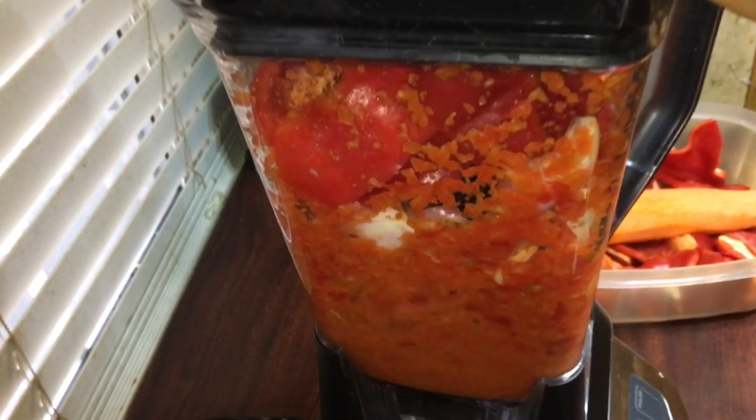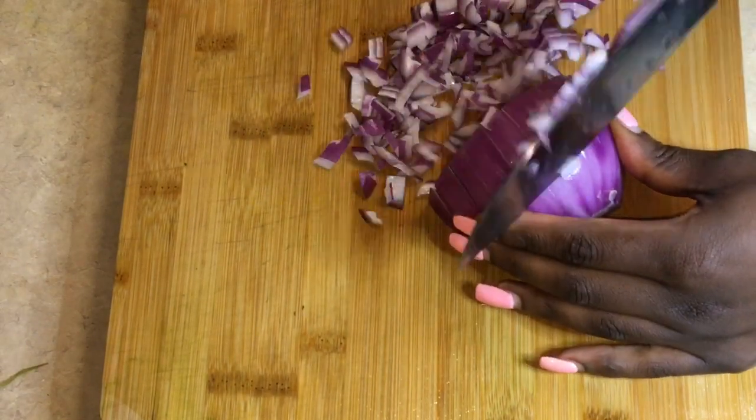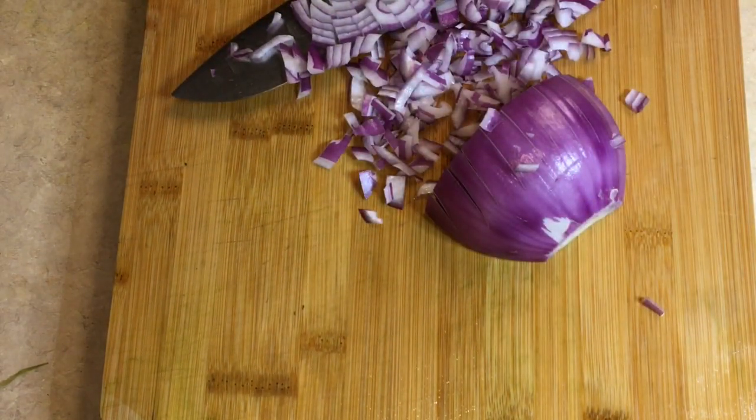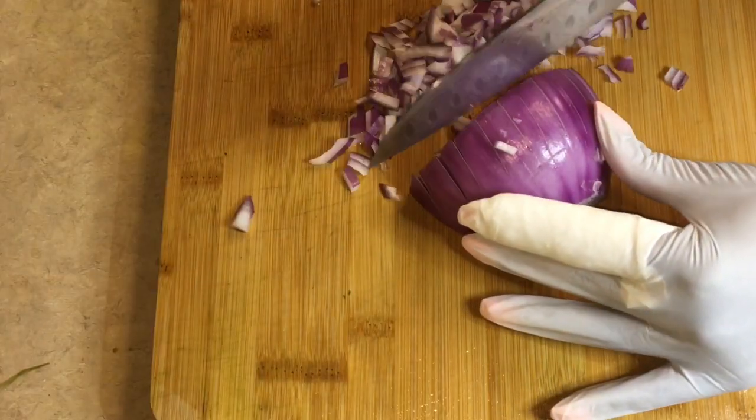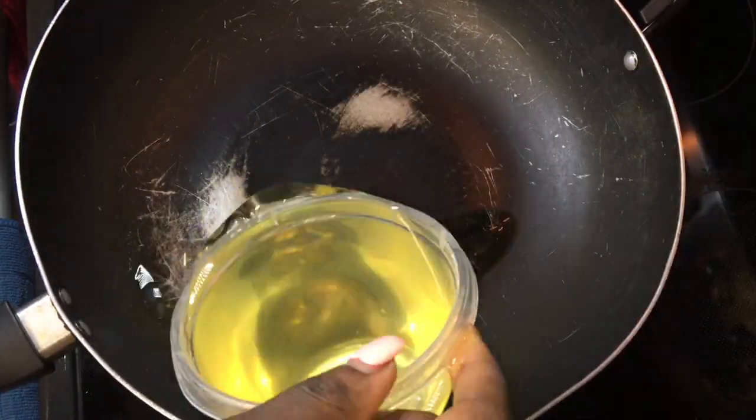Once I've blended the ingredients, I'm going to be chopping some onions — and look, I just cut my finger! Anyways, I went ahead and put on some protective things and a glove, and once I finish chopping the onions we'll move on.